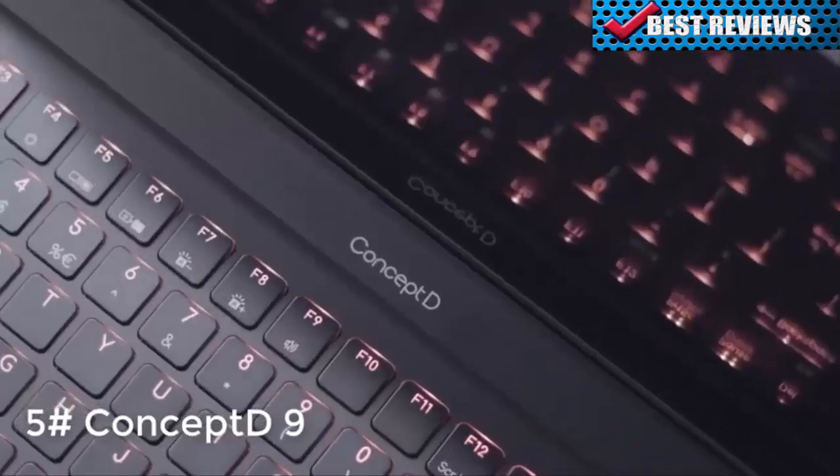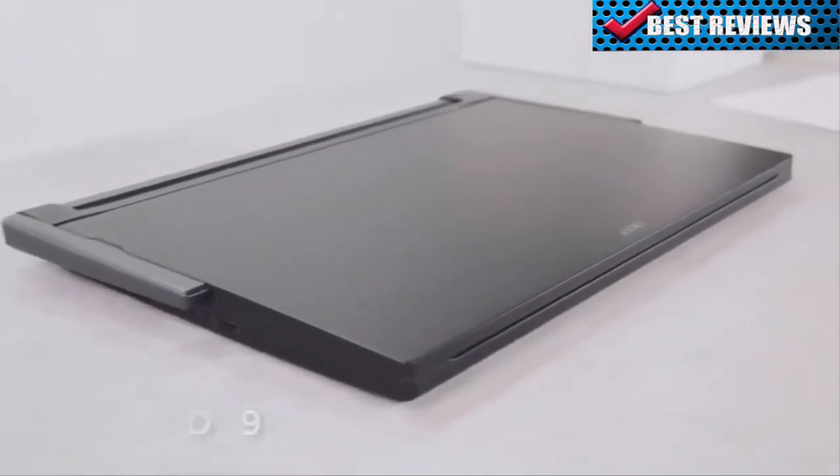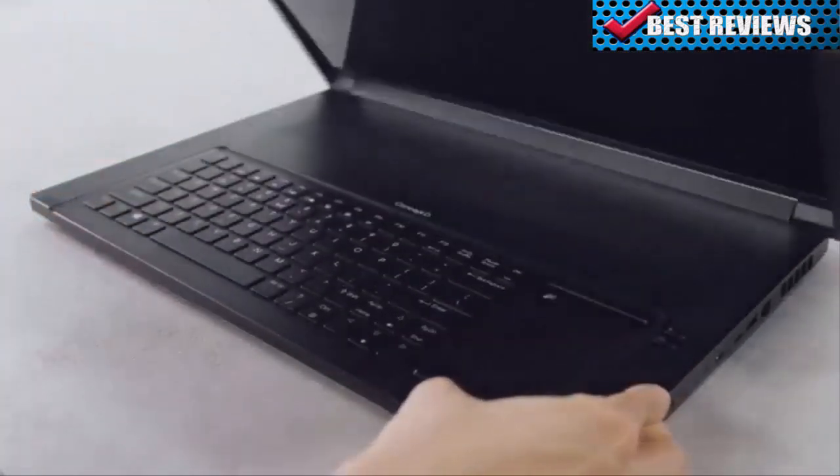The Concept D9 is a laptop specifically created for designers. It features powerful performance and accurate color reproduction, and has a clean, professional appearance.